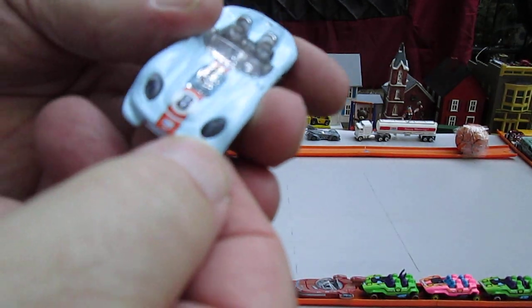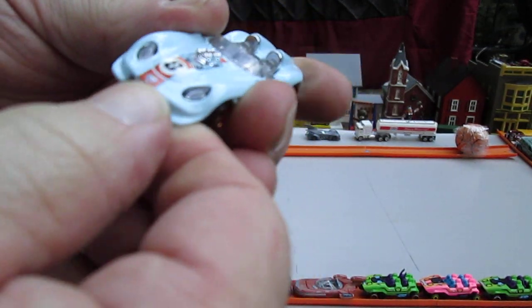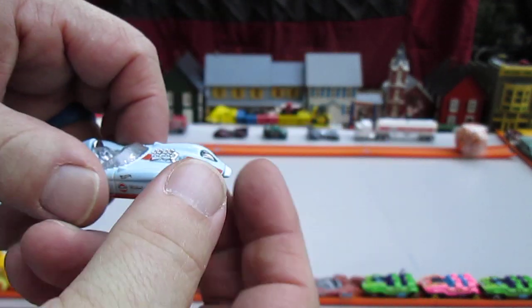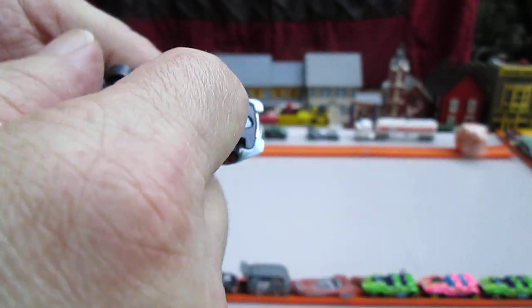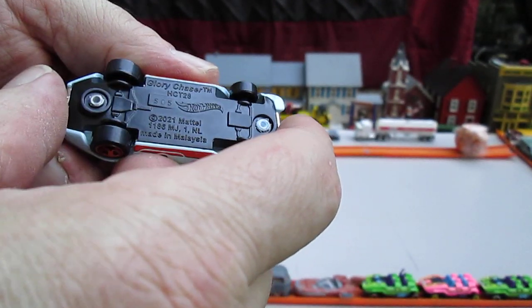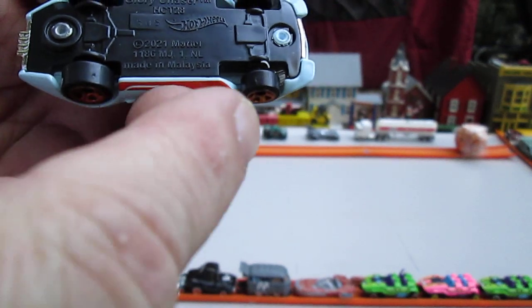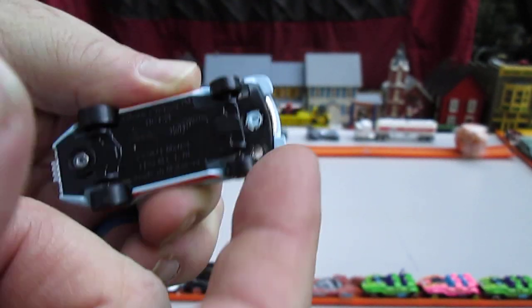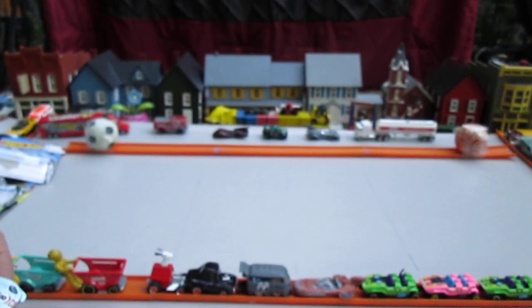I almost dropped it. We got clear headlights — still waiting for that custom to come out where someone just drills a hole and puts a light in there. Plastic bottom. Car is made in Malaysia. The back wheels are slightly fatter than the front wheels — I don't know if you can notice that. All four wheels roll very well.